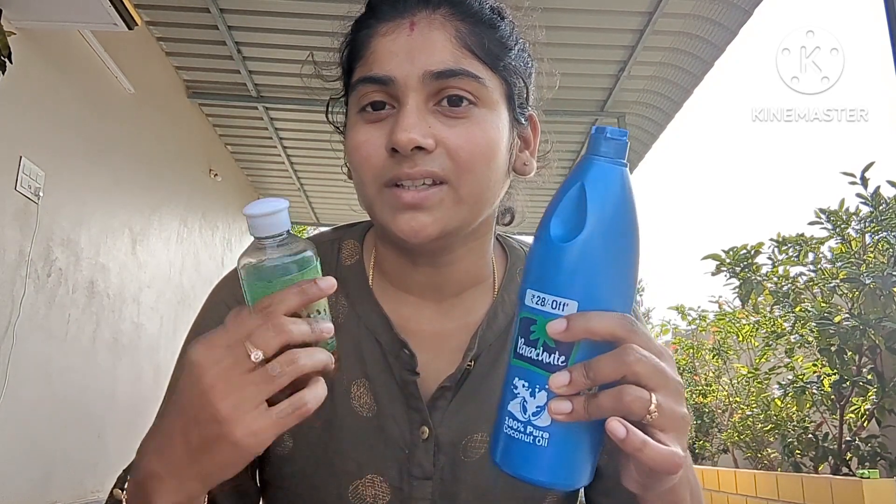When I was in pregnancy, I had very short hair. I will add 2 to 3 to 4 ingredients in this. It is very thick and thick. I will show you how it is prepared.